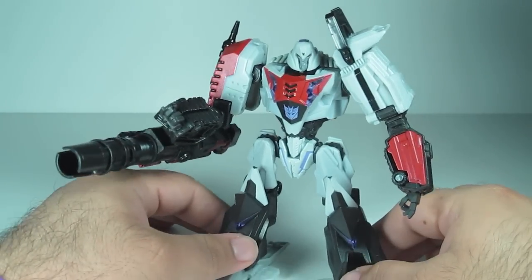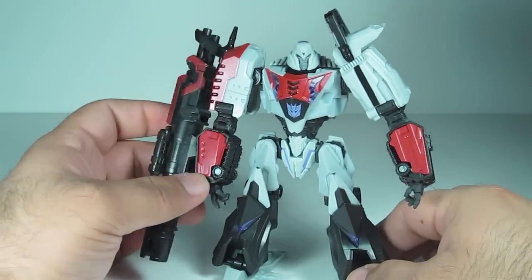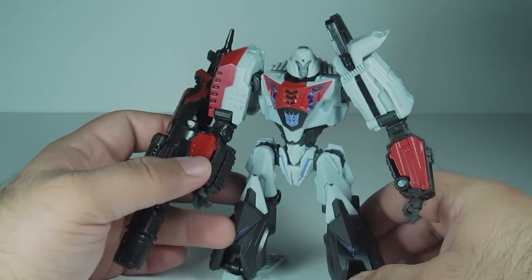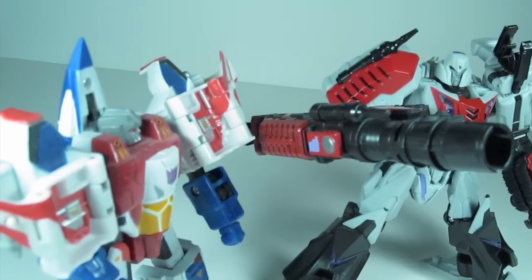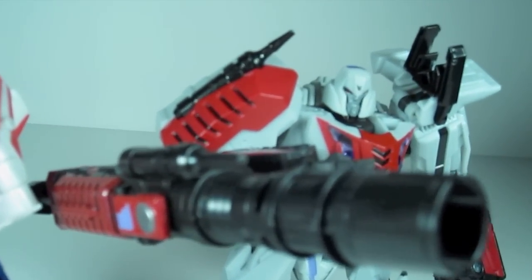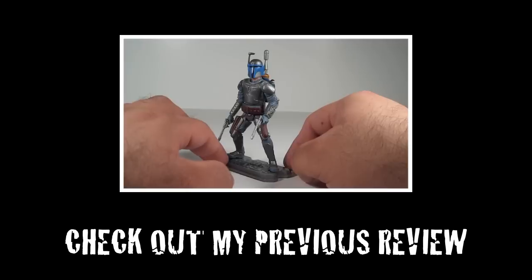That's it guys — take care, talk to you later. Adios. "Oh mighty Megatron, it's good to see you." "Be quiet, Starscream, don't make me cannon-slap you."